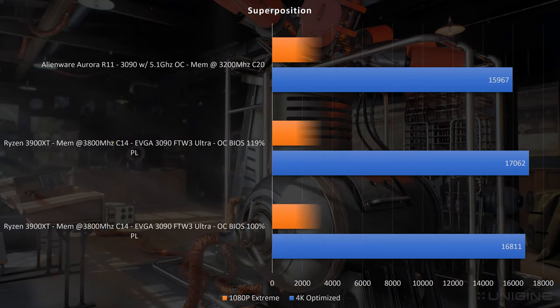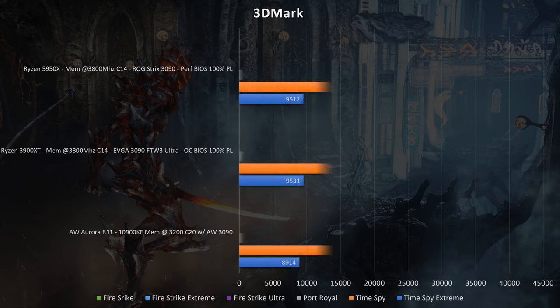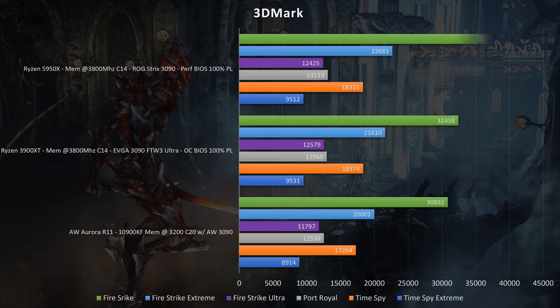For Superposition, the Alienware R11 came in at 11,765 for 1080p and 17,967 for 4K optimized. For reference, a Ryzen 3900 XT with the EVGA RTX 3090 FTW3 Ultra scored pretty close — just slightly below, but not by too much. For 3DMark, I compared the Ryzen 5950X, Ryzen 3900 XT, and the Alienware Aurora R11. Scores were fairly similar across the board; for example, Timespy Extreme came in at 8,914 for the Alienware versus around 9,500 for both Ryzen builds with the EVGA 3090 — so within about 5–6% across the 3DMark scores.